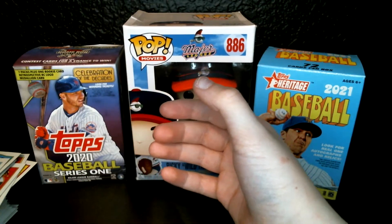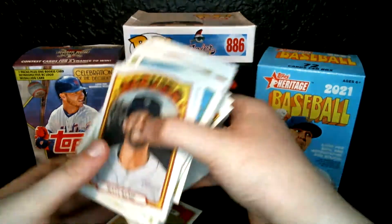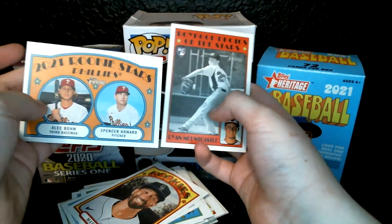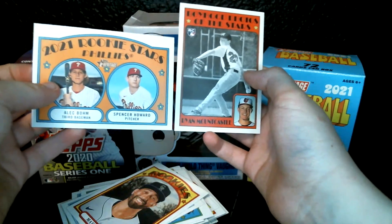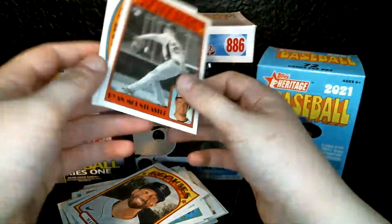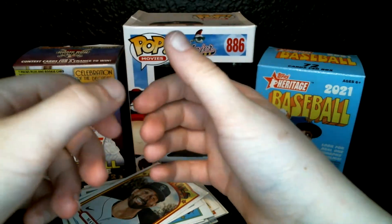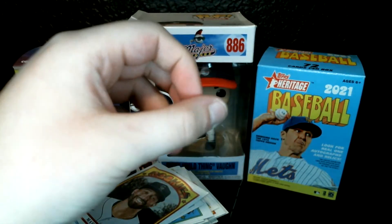Let me just double check, make sure that is all the packs. Yep, that is it — got all these cards right here, tons of cards. Probably our two best ones: Alec Baum and Spencer Torkelson — nice little throwback, that's how they used to do a lot of rookies. And then Ryan Mountcastle rookie card and the Boyhood Photos of Stars. That'll do it for today's video. Hope you enjoyed. Make sure to leave a like on the video and subscribe to the channel — we're trying to get to 50 subs. Click that subscribe button, turn on notifications so you don't miss a single video. Until then, peace out.